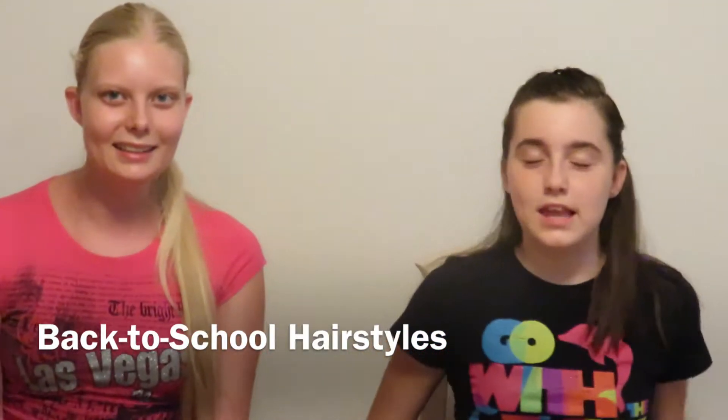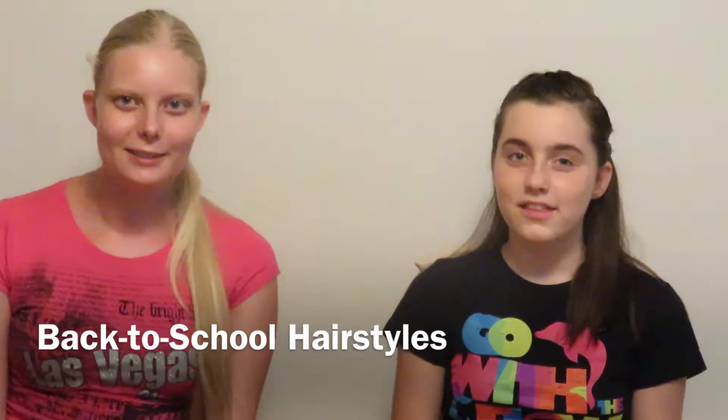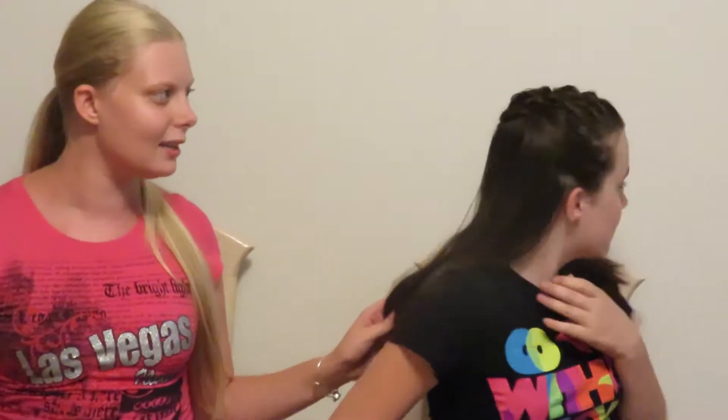Hey guys, welcome to another Sunday Funday. Today we're doing back-to-school hairstyles. It's part of our back-to-school series along with our lunches that you saw two weeks ago and our fashion video that you saw last week. So this is part three — in our fashion video you'll see we use the hairstyle Savannah has currently.